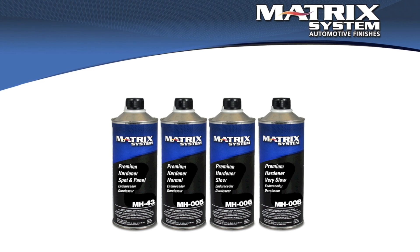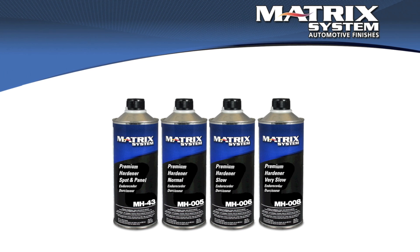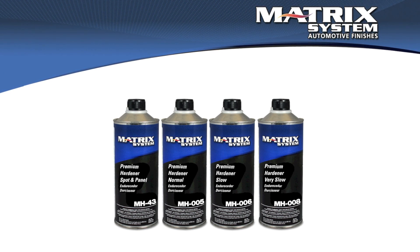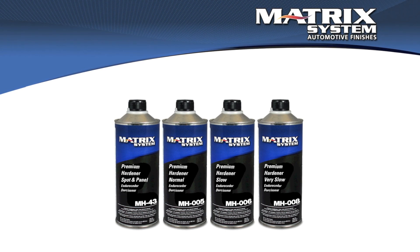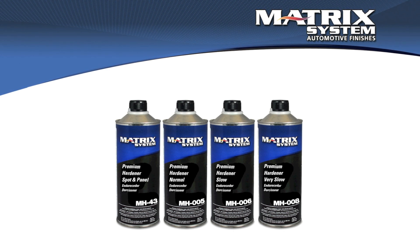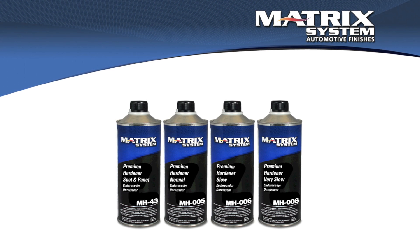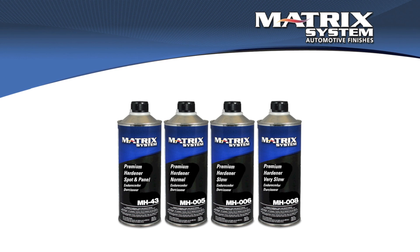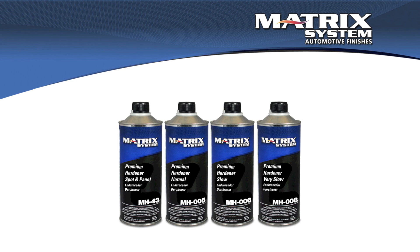So we want to pick the hardener that's going to give us the flash time appropriate for the job size and the temperature. There are four different hardeners for most clear coats. We go from the 43, which is appropriate for a small job in cool weather where we're only going to be spraying for a couple of minutes, to a larger overall job where we might actually be spraying for a total of ten minutes — we're going to need it to stay open and level longer, even to absorb our own overspray.